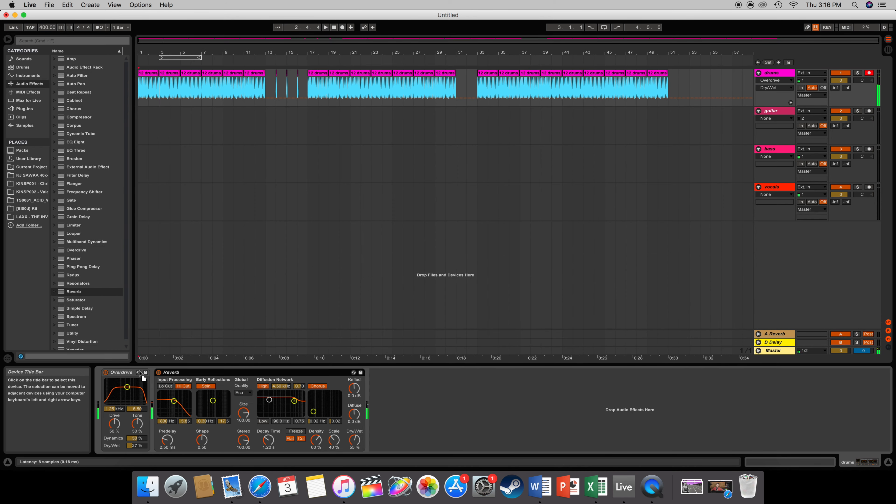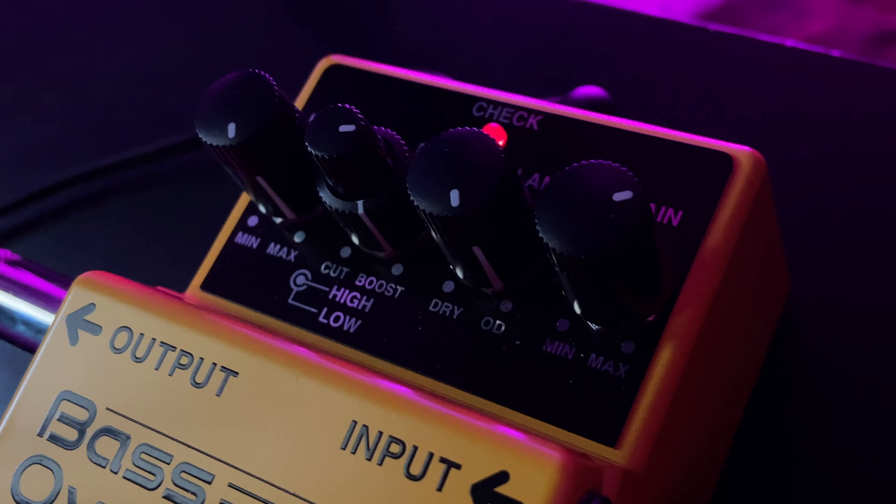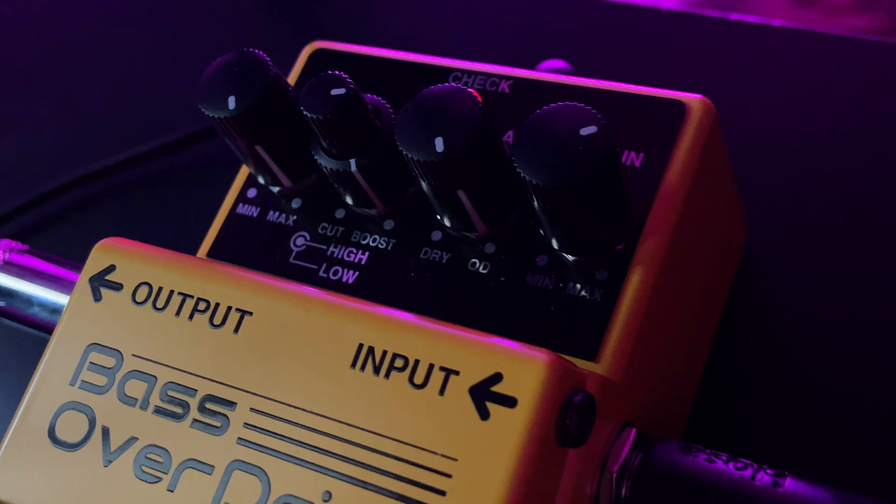I added some reverb and some overdrive just to give it a nice tone. Then I swapped out the MT2 pedal for the bass overdrive pedal and proceeded to make guitar noises with my mouth.